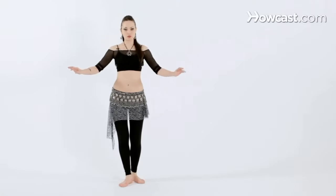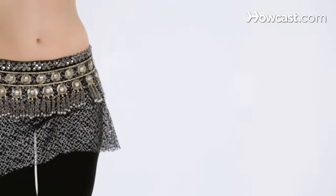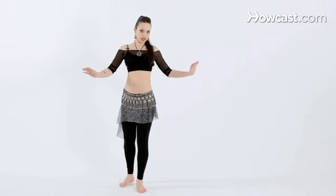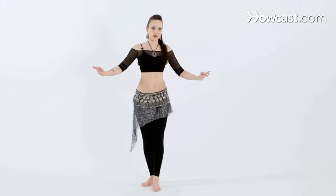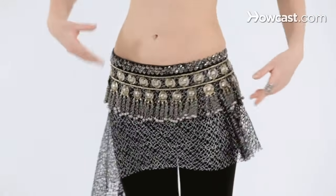We can switch the movement as well. Starting with the left foot, we're going to bring the left hip back, lifting the left foot off the floor, stepping onto it, pushing the left hip forward, and bring it back. Step forward and back. We're focusing on one hip at a time, but the other hip is obviously working.